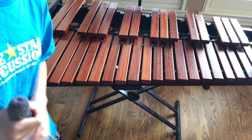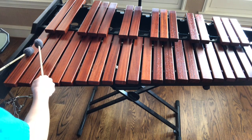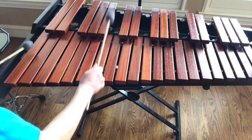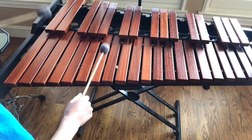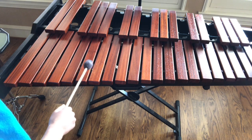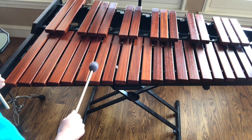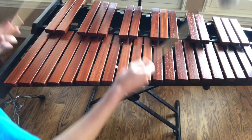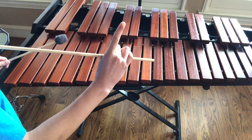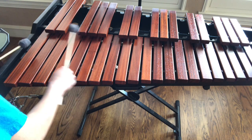I want you guys to practice memorizing all the notes in one octave. Remember what an octave is — we know this note here, so if we count up eight: one, two, three, four, five, six, seven, eight — boom, low to high. Or you can use your ears to hear that they match.